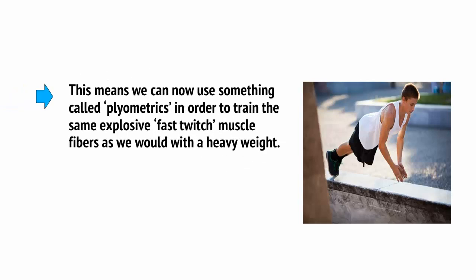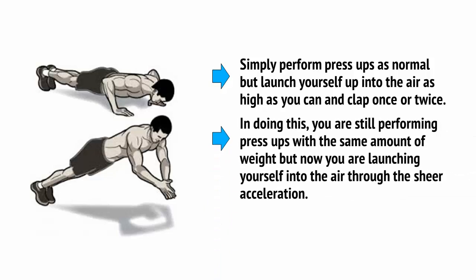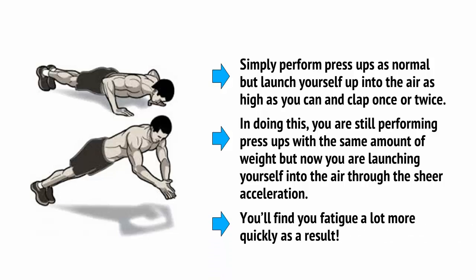As far as your muscle fibre is concerned, acceleration and strength are the same things. In other words, to contract your muscle quickly is exactly the same as to contract your muscle hard. This means we can use something called plyometrics in order to train the same explosive fast-twitch muscle fibres as we would with a heavy weight. The perfect example is clapping press-ups: simply perform press-ups as normal, but launch yourself up into the air as high as you can and clap once or twice. You're still performing press-ups with the same amount of weight, but now you're launching yourself into the air through sheer acceleration. You'll find you fatigue a lot more quickly as a result.